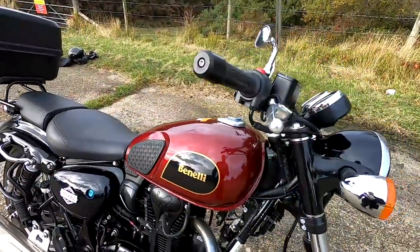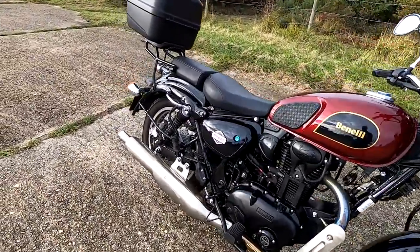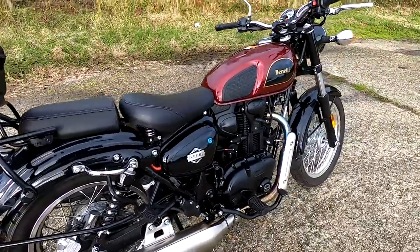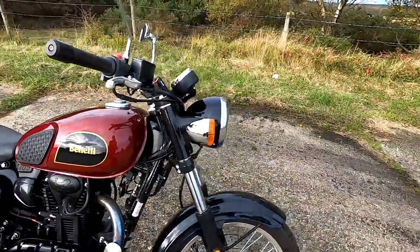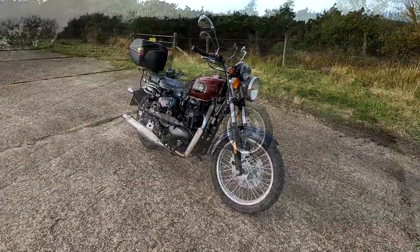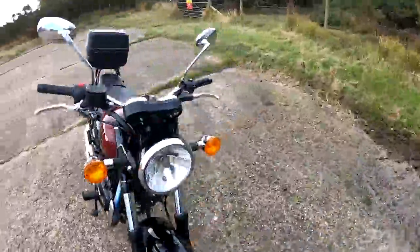These come with a two-year warranty and are available in black, silver, or red. Let's do the test ride. Benelli Imperial 400 — let's do this.